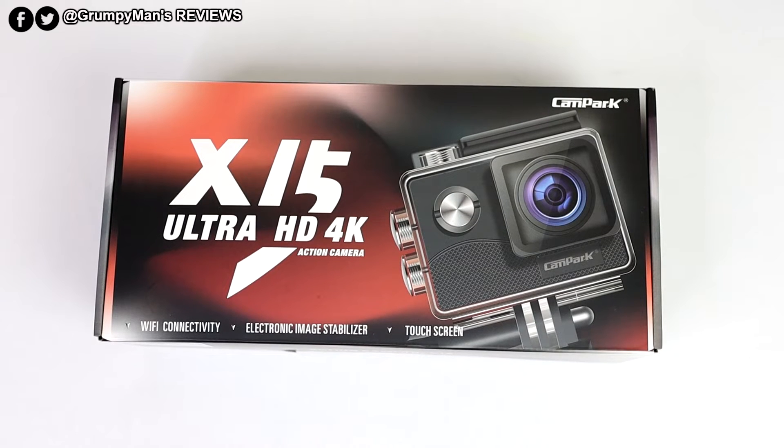Welcome to Grumpy Man's Reviews. Today we're reviewing the Campark X15 Ultra HD 4K Action Cam. This is a budget action cam — I picked it up from Amazon for under £40.